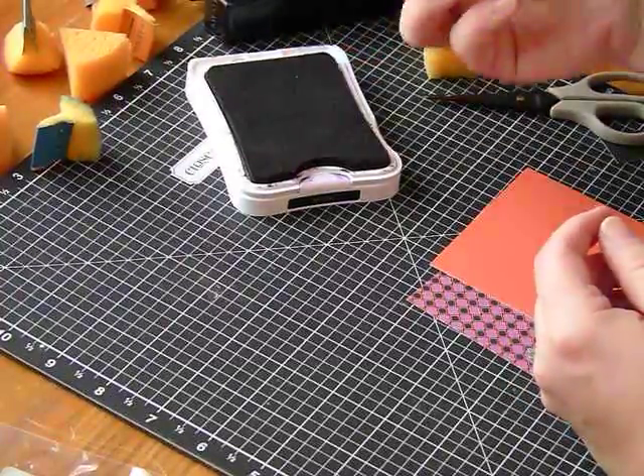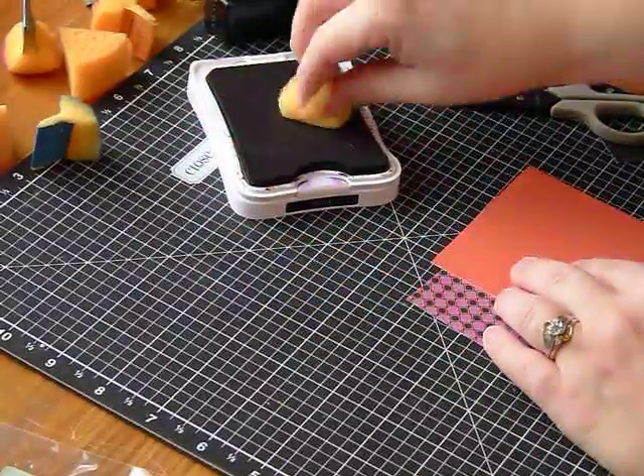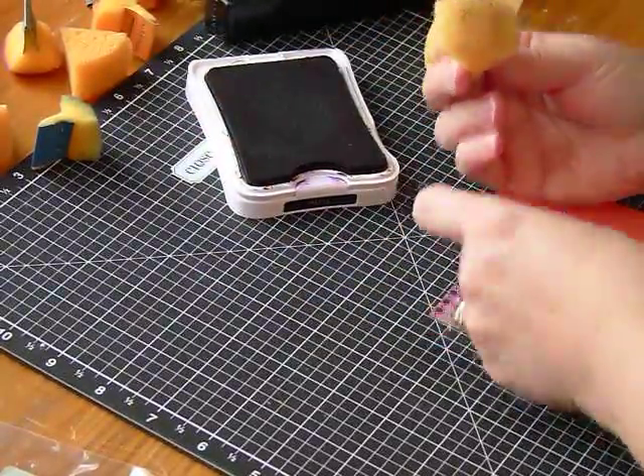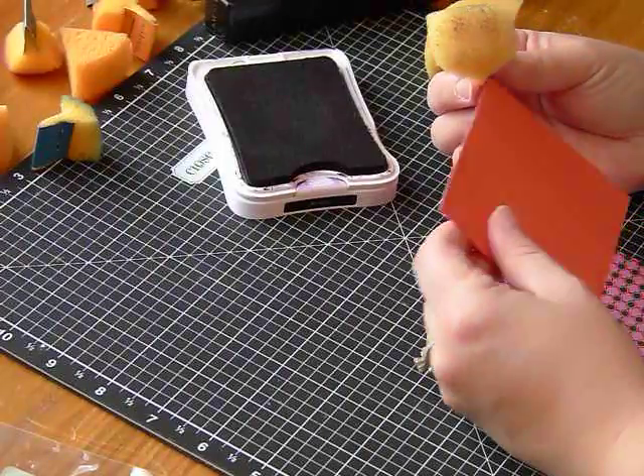What we can do is just ink it up. You pounce — you don't have to rub back and forth. You just bounce up and down until you have some ink. You're not going to have enough ink loaded in your sponge right now for the whole project.